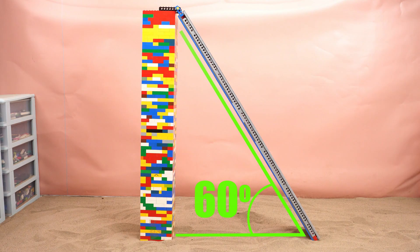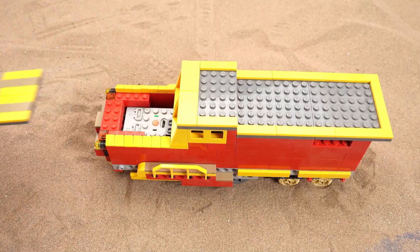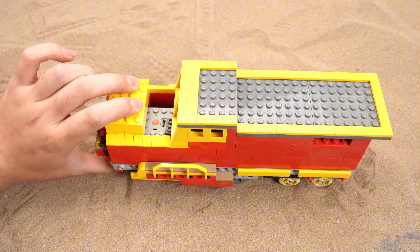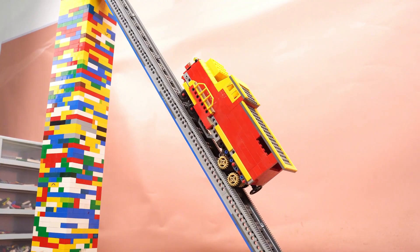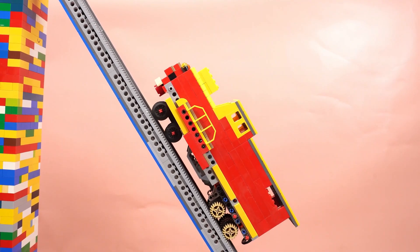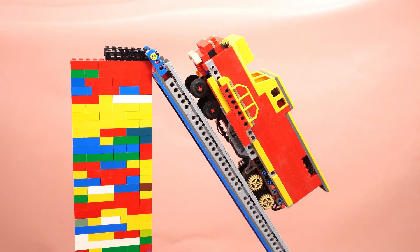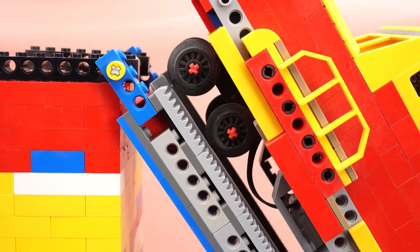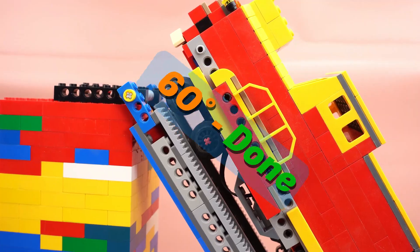Now comes the 60 degree slope. Oh no — it toppled over! I'll tweak it to make the front lighter. Halfway there. Come on! And… success! Ta-da!